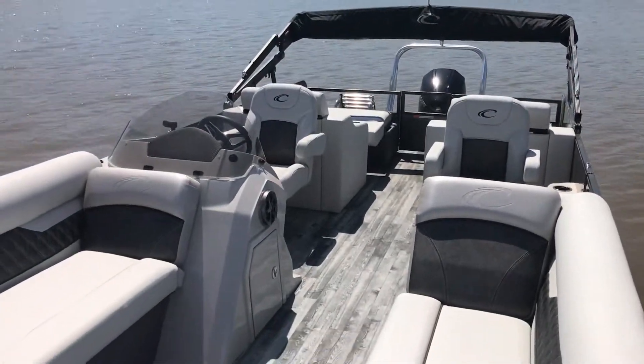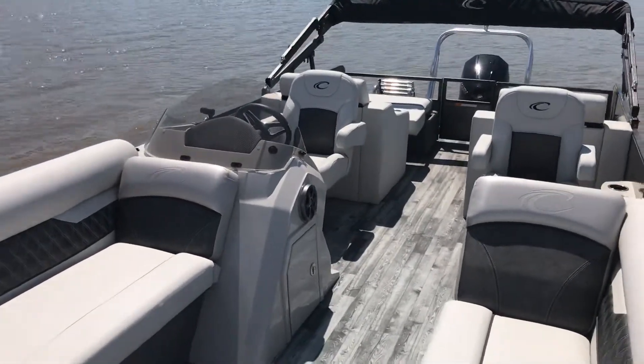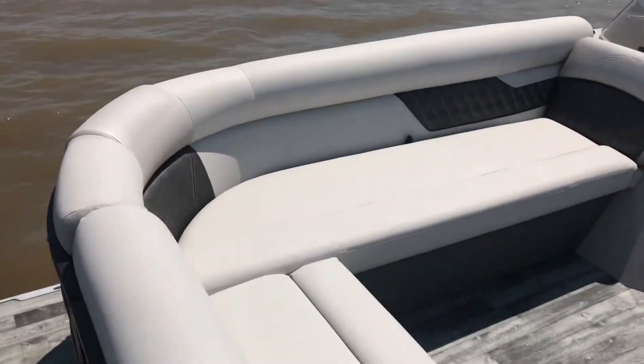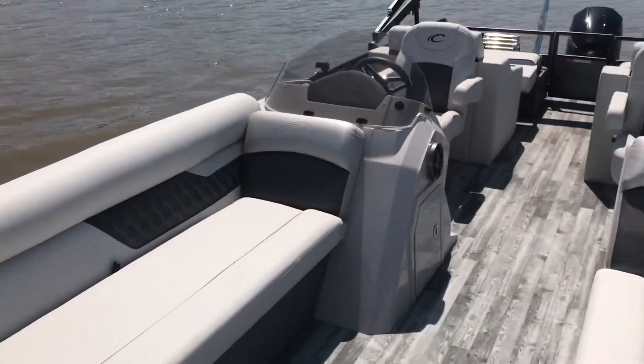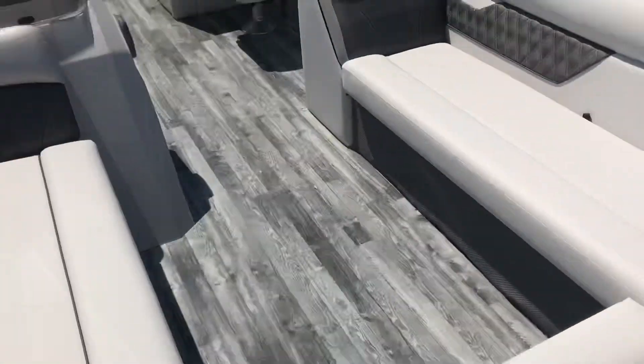Good afternoon, MarineMax family on Grand Lake. This is Max McGurk, and I'm on board our Crest 240 Tri-Toon. This boat is a little over 25 feet in length. It is a Tri-Toon — all toons are the same length, width, and size.